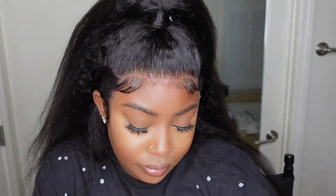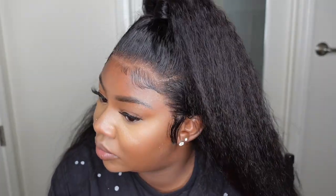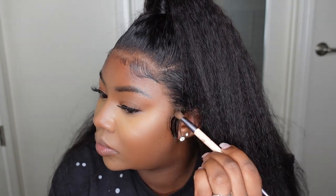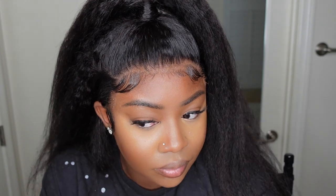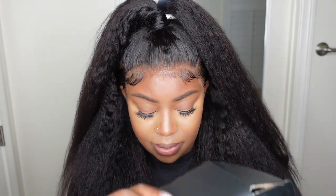This is the finished result — absolutely beautiful. We're bringing it all together with a little powder that matches my complexion. You can use a lace tint, but powder is always customizable and something you already have — if you do makeup, you have a powder that matches. I am so impressed; I love the way this one looks on me. This hairline is amazing, especially considering I didn't have to do much — this one did come from Nadula as mentioned.